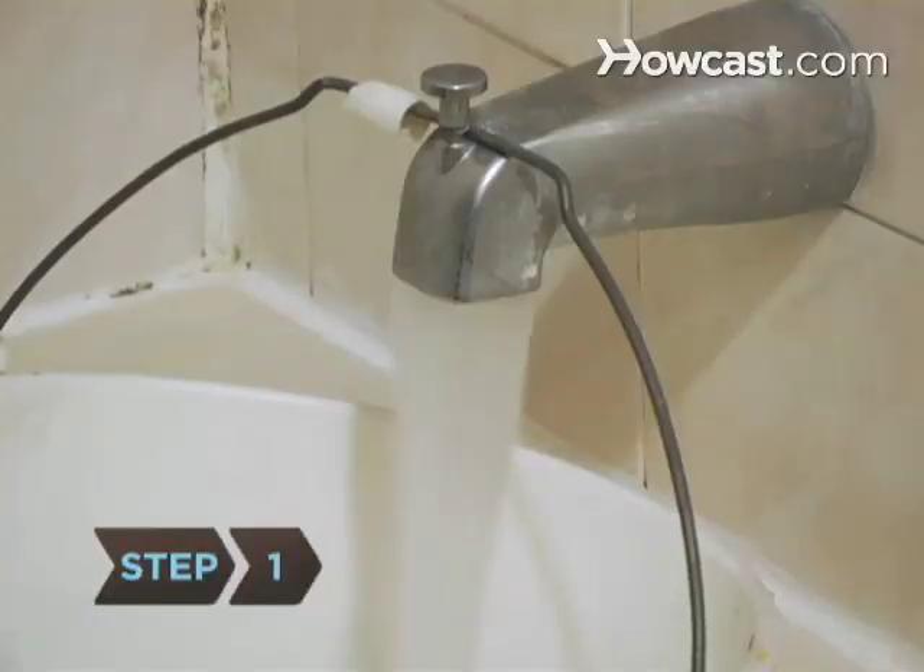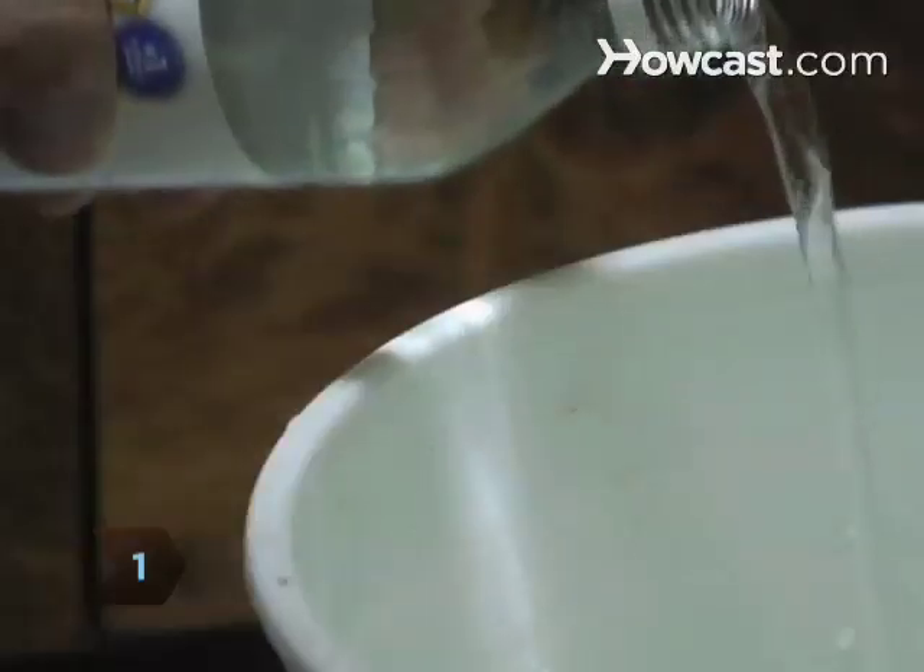Step 1. Fill a bucket with half a gallon of warm water and add half a cup of white vinegar. If you prefer, you can substitute a few squirts of liquid dish detergent for the vinegar.